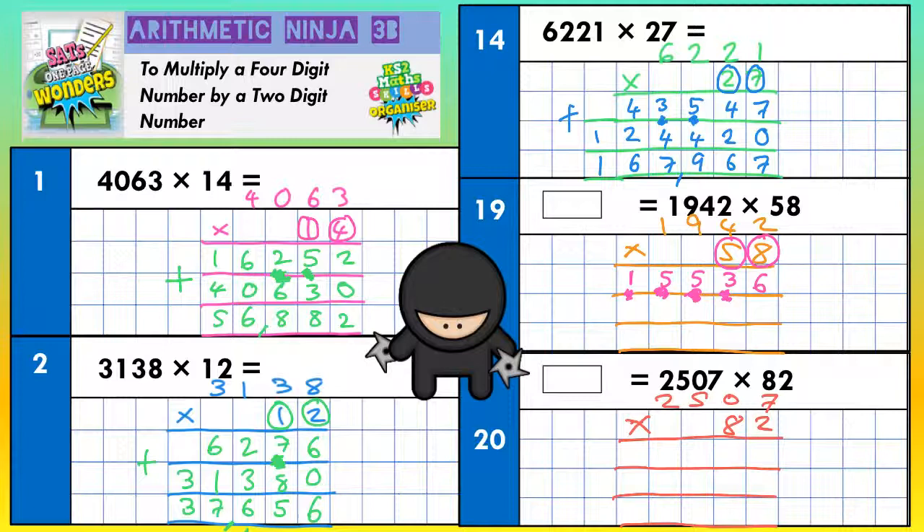Now let's go for the middle line. The middle line is for times 5, but it isn't 5 — it's 50, because that 5 is in the tens column. To times by 50, put your magic zero in and then just times everything by 5. 5 twos are 10 — put the 0 in, carry the 1. 5 fours are 20, plus 1 is 21 — put the 1 in, carry the 2. 5 nines are 45, plus 2 is 47 — put the 7 in, carry the 4. And 5 ones are 5, plus 4 is 9. Scribble out your carried digits because you don't want to use them again by accident.